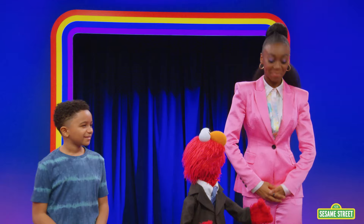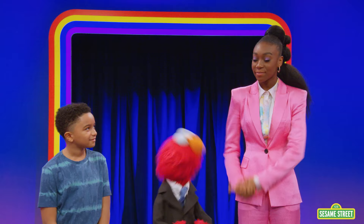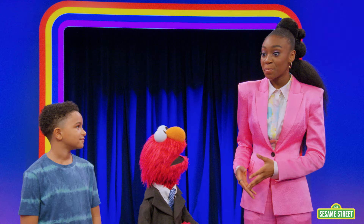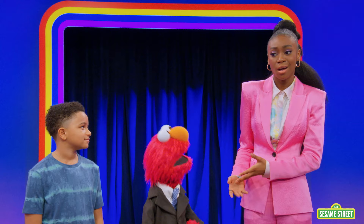Elmo has a very important question for you. Okay, go ahead. Does Shahadi have a favorite craft? Yes, I do. Maybe Shahadi can sing a song about it. Of course! You take a little paper bag and draw on a face. You put your hand in the bag and talk all over the place.